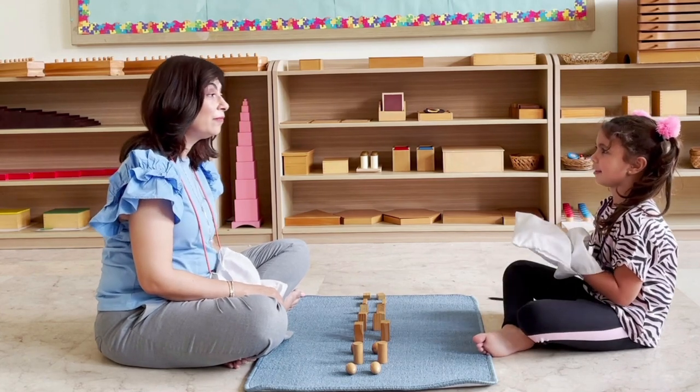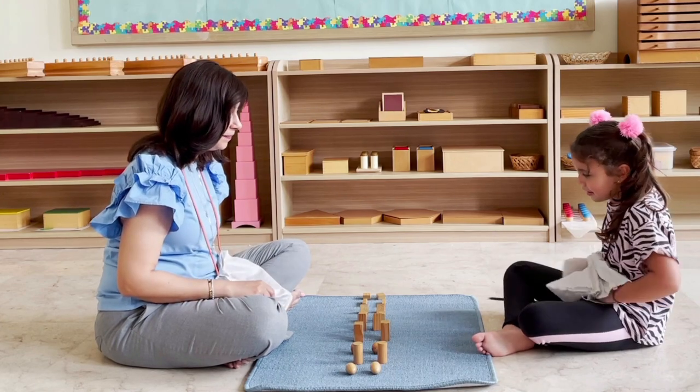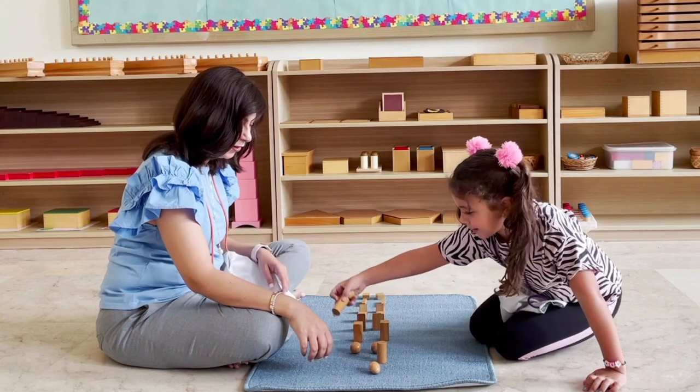Okay, so anytime you want to play this again, you can play with a friend or you can ask me and I'll play with you. Would you like to help me tidy up? You can take your set and I'll take mine.